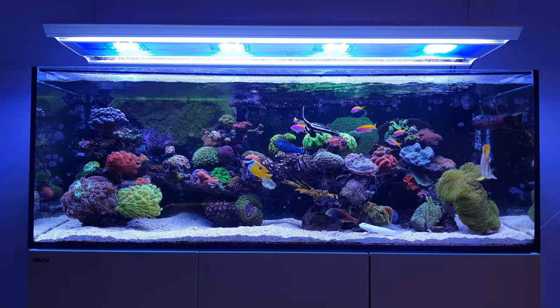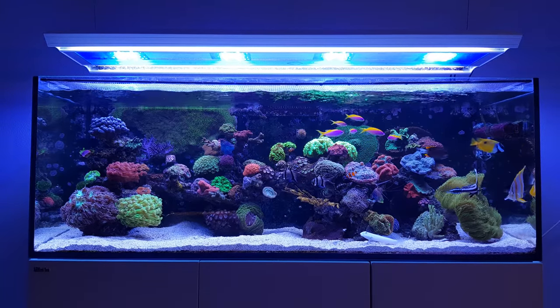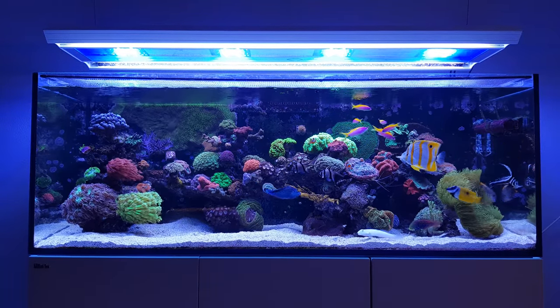Hi everyone, welcome to the latest Focused Friday video. I'm Dutch Reefer and today the subject is keeping your sand clean.